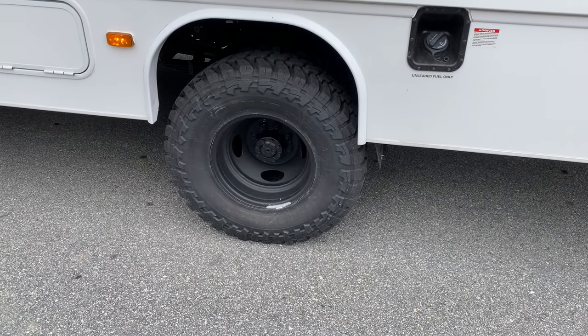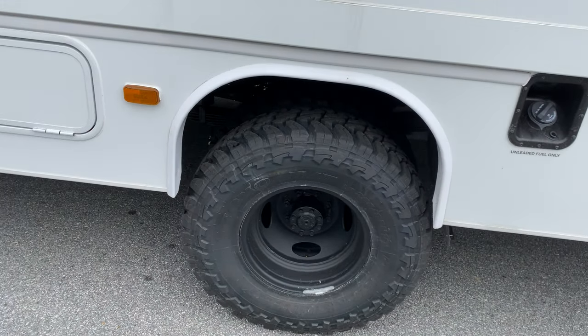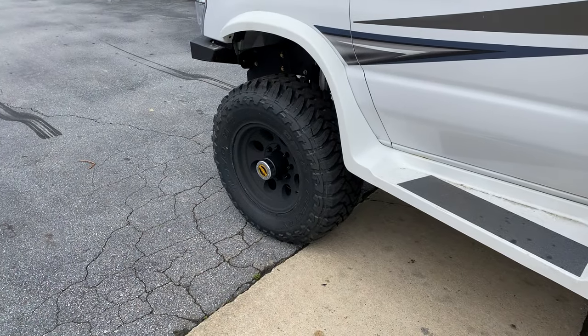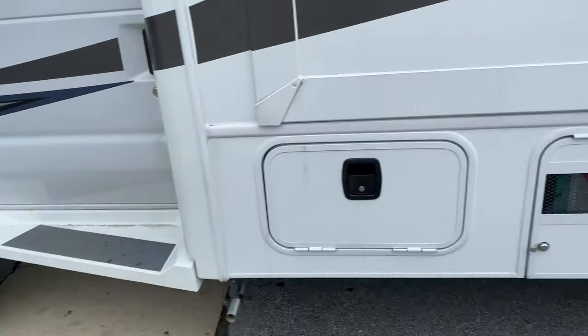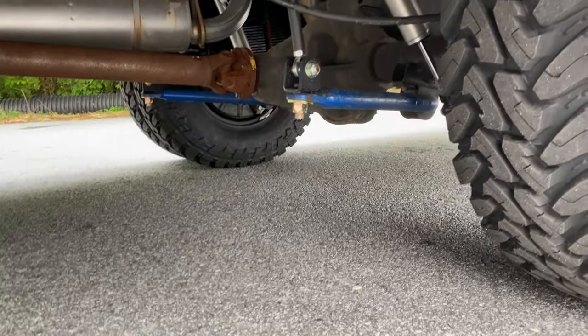The rear tire is a 255/85R16. The front tire is a 295/70R17 Toyo Mud Terrain on a Pro Comp wheel.